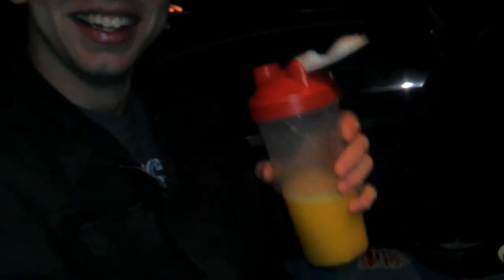Shit's looking cool. Looks like orange juice. Looks cooler on camera though — doesn't look like orange juice on camera. Look at that. It does look a lot like orange juice.